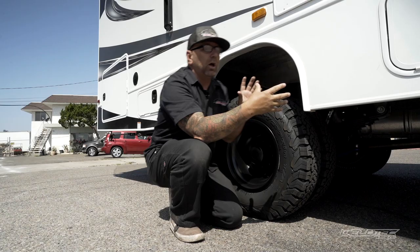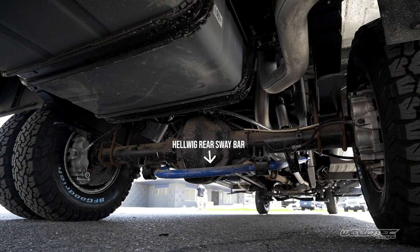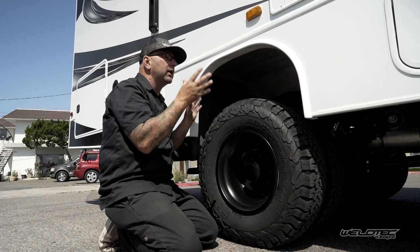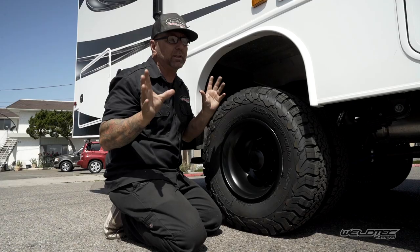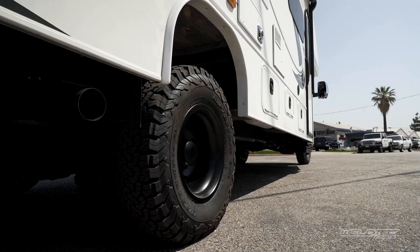A lot of times people want to put the Helwig Helper or the Helwig Sway Bar on the back. This particular customer was looking to improve the overall ride and did run the Helwig rear sway bar, so we left it on there. However, I will tell you that with this lift kit, you don't need any of these aftermarket additions to make your ride better — it's just going to perform awesome when you get it back from us.